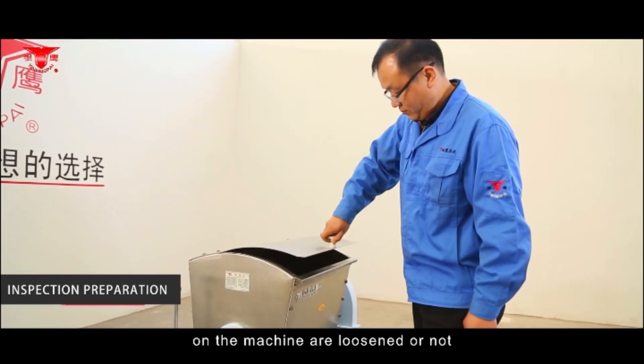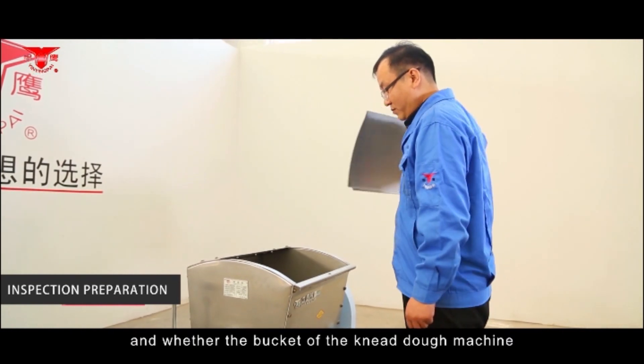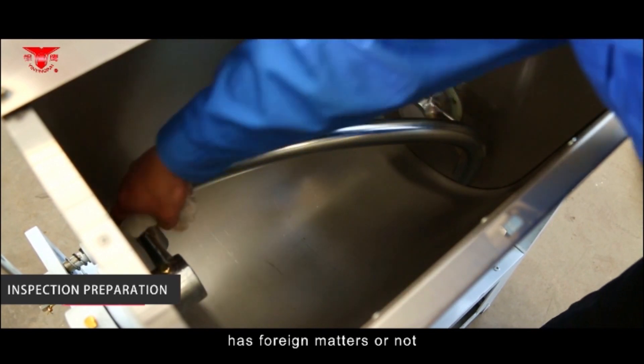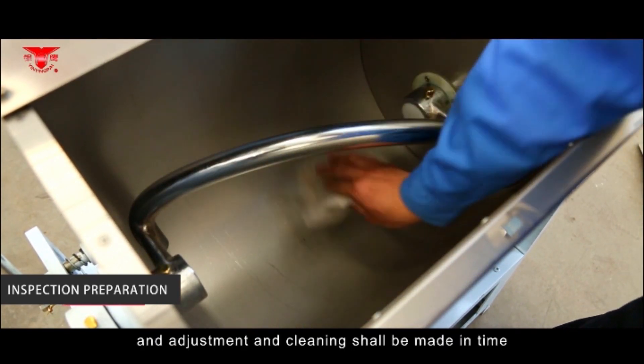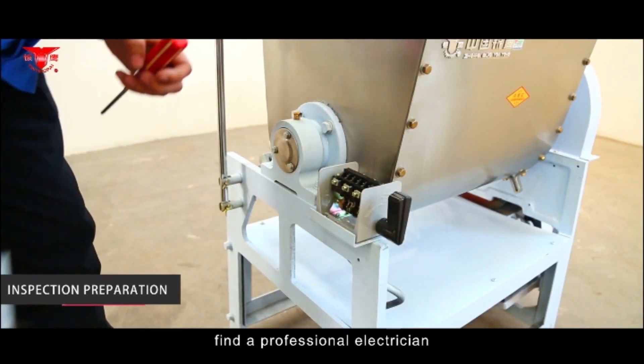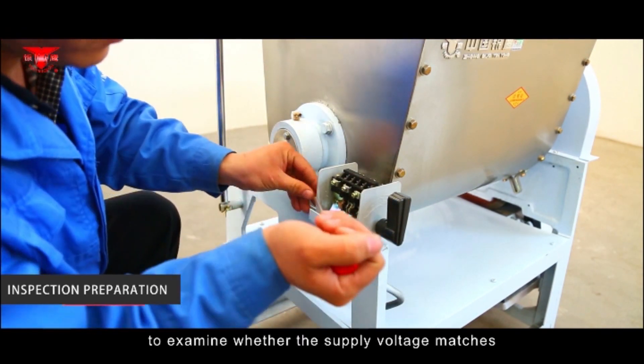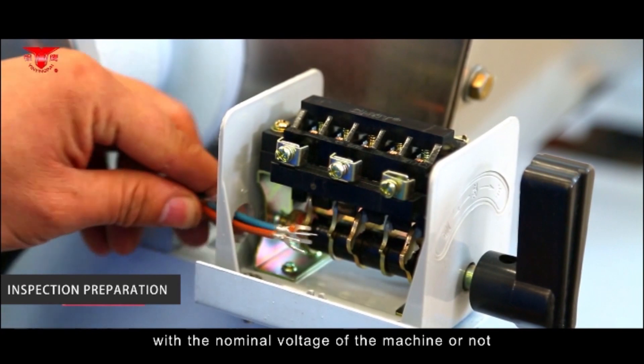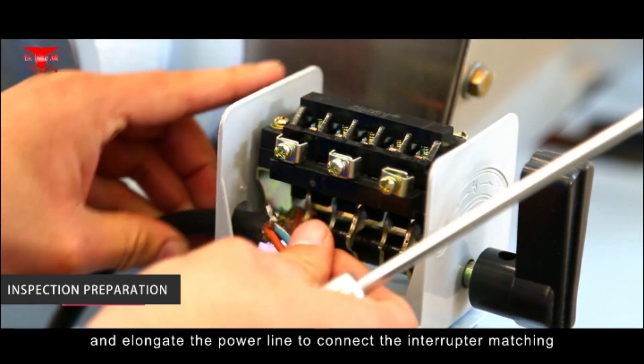Carefully examine whether the fasteners on the machine are loosened or not, and whether the bucket of the dough machine has any fallen materials or not. Any adjustment and cleaning shall be made in time. Find a professional electrician to examine whether the supply voltage matches the nominal voltage of the machine.